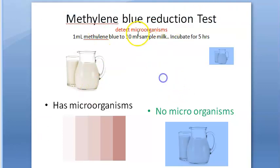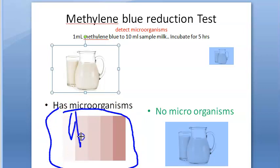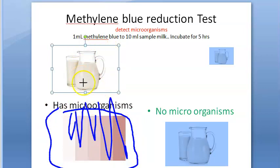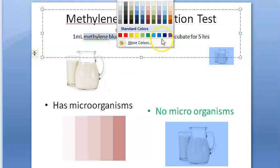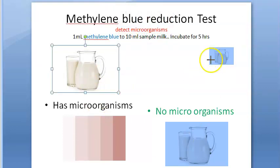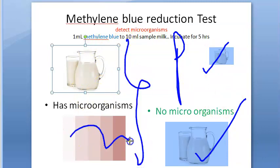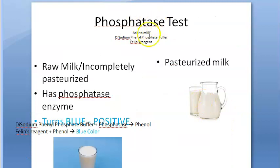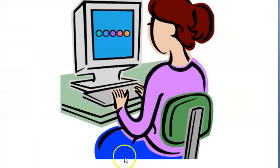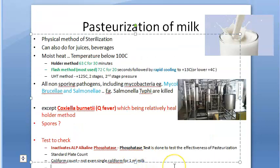There is also the methylene blue reduction test, which detects microorganisms. You add methylene blue to the milk sample. If there are no microorganisms — as in pasteurized milk — the sample remains blue. However, if microorganisms are present, they reduce the methylene blue and the blue color is destroyed, changing to another color. How fast the color changes indicates the degree of contamination. Importantly, in the methylene blue test, blue color is good, but in the phosphatase test, blue color is bad.